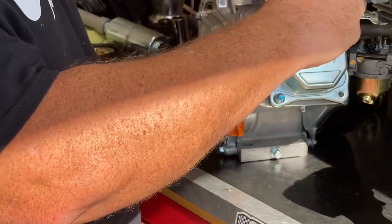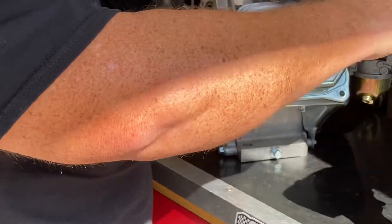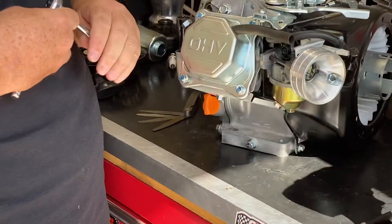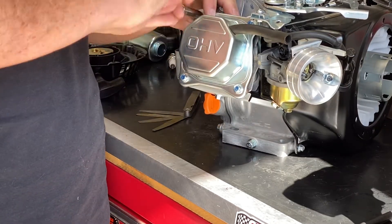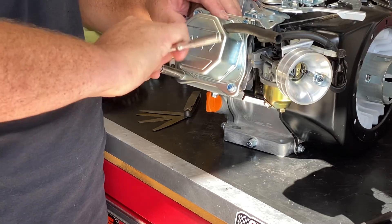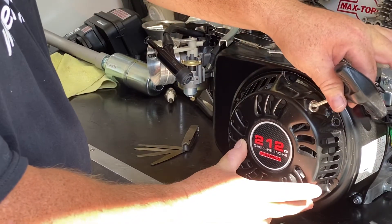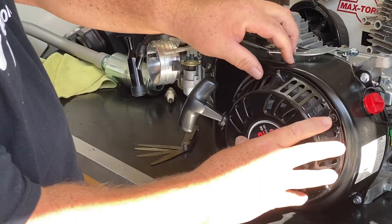We'll get this tightened down, and then we're going to get to the recoil. I'm going to show you a pet peeve of mine — if you come around me with your bike and your recoil looks like this, I'm not going to be happy. You don't have to torque these down to the moon; it's just not necessary. The factory recoil was bolted on like this, but who pulls a mini bike from the front? For us mini bike guys, just turn your recoil.